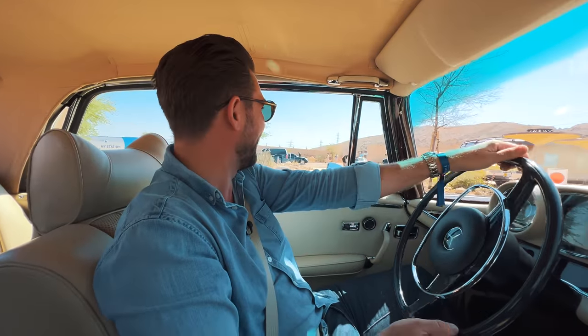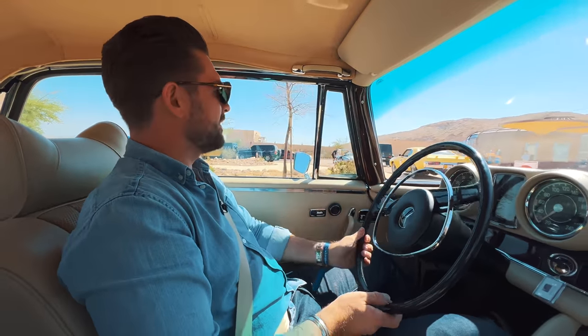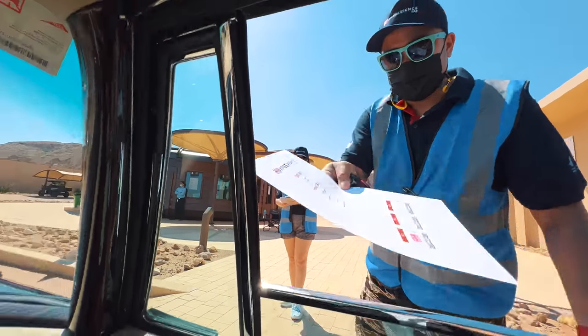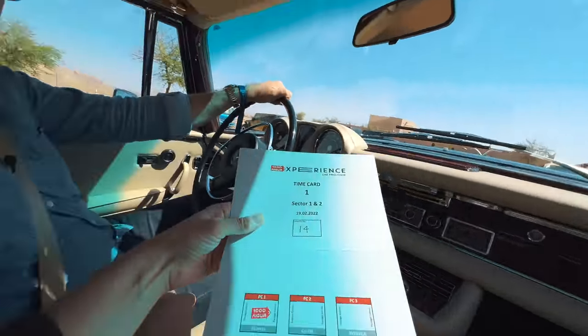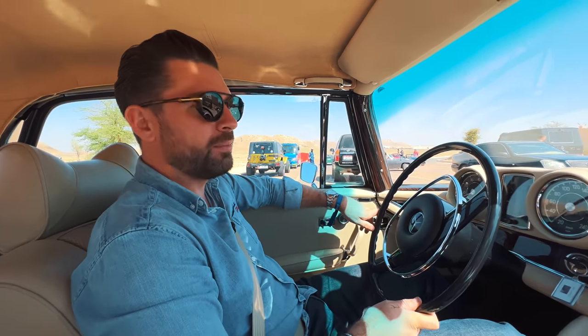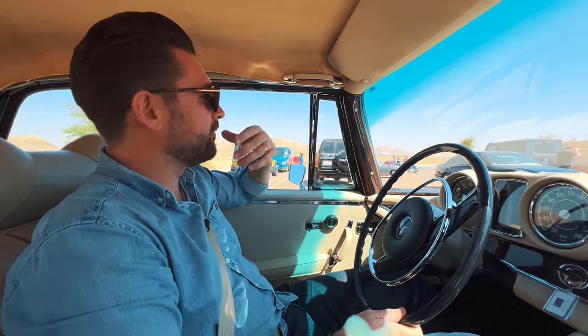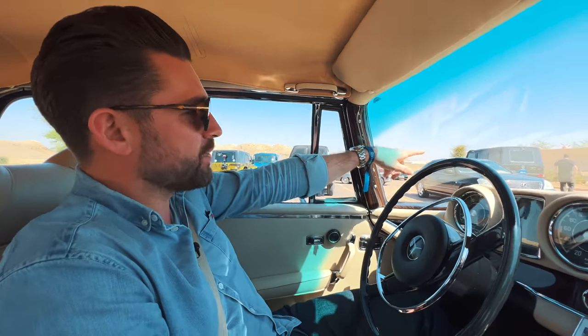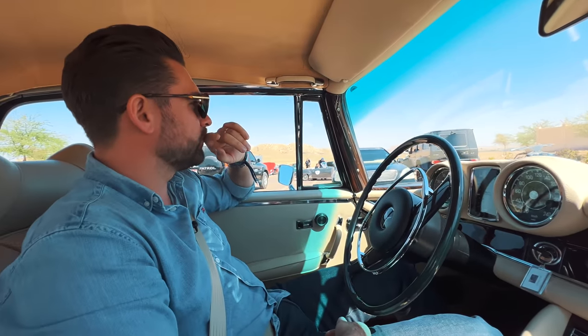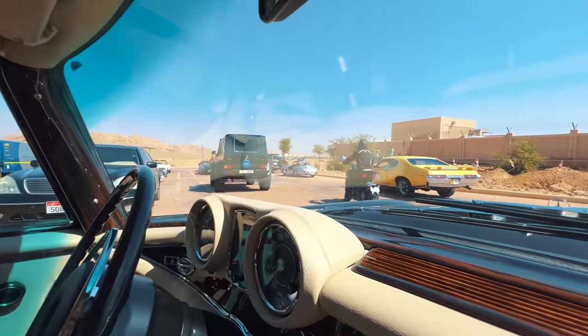I don't know what this stop is, but it's our first stop of the day. We've got to stamp our timing card. What is quite cool — the event is also supported by Ducati. Ducati have brought along four or five bikes. Here's one of them and these are acting as support and media. We're going to put Yorkie on the back of one at some point to film the car.